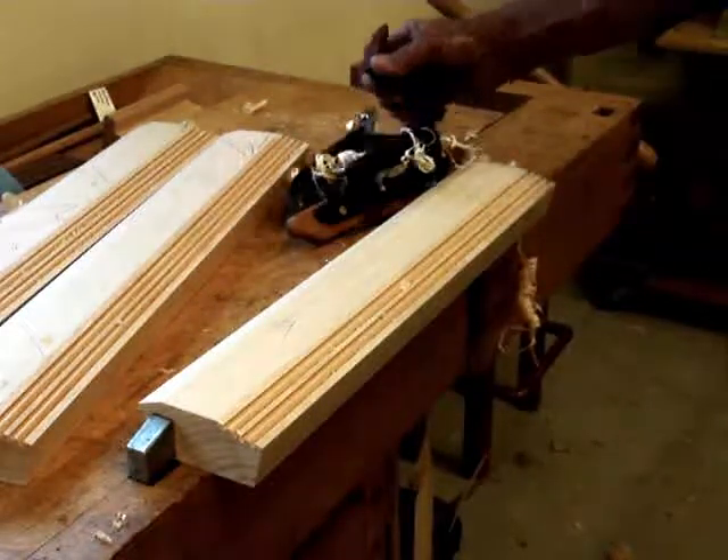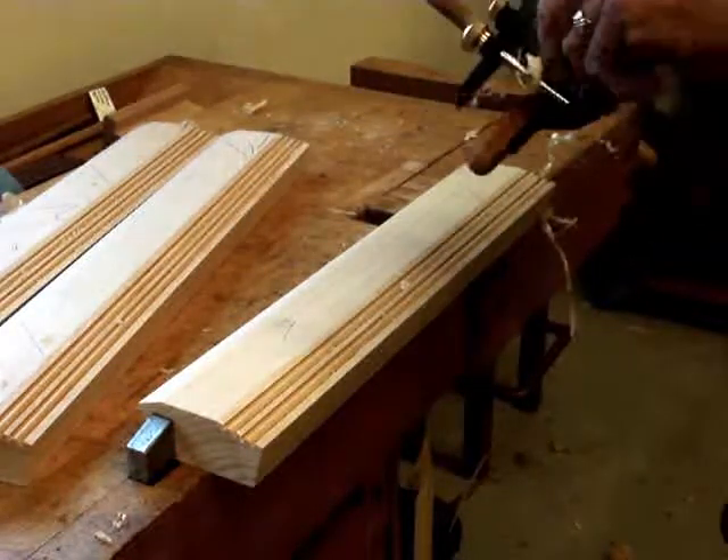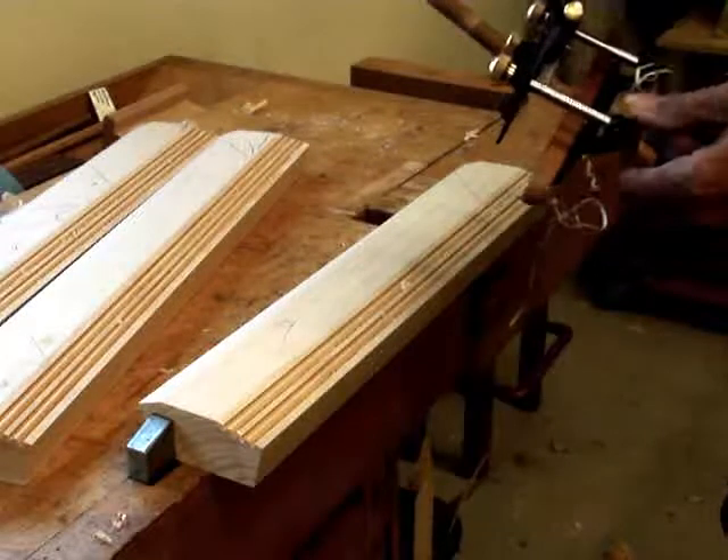So there you have it — the Veritas small plow plane with a quarter inch beading cutter. Thank you.